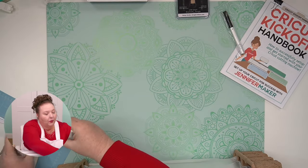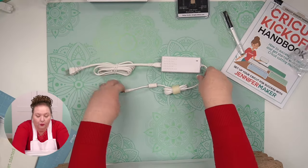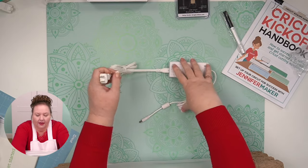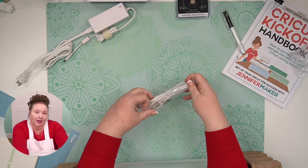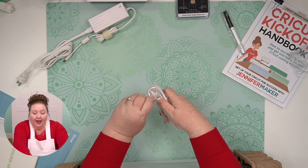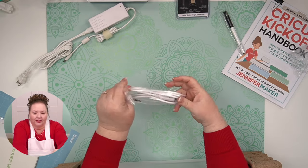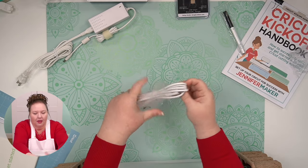Before we get to the machine, let's unbag and unbox everything. This is what the power cable looks like — this is the end that goes in your Cricut, and this is the end that goes in your outlet. You can just remove this little plastic thing. And this is your USB cable. The Cricut Explore Air 2 does not need to have USB — it can use Bluetooth.